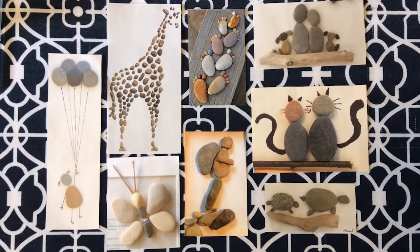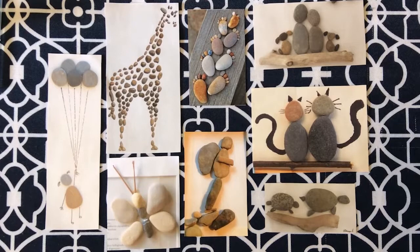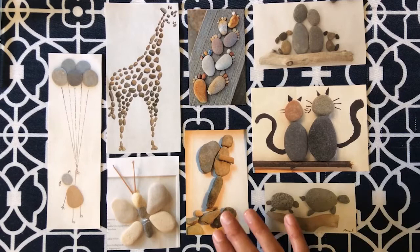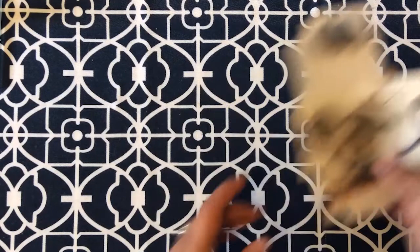Now we're all ready to make our pebble art. If you Google pebble art, you'll see all different kinds of examples. There are things like this giraffe that just use these little tiny itty bitty pebbles. Like this one here, you can also use pen with your pebbles and your rocks to create a scene. This is a great one of this hiker using a wide variety of textures and sizes and shapes. I highly encourage you to Google pebble art if you need some inspiration.